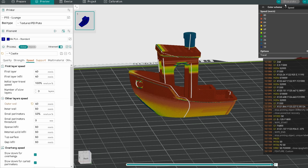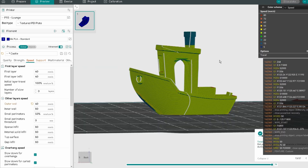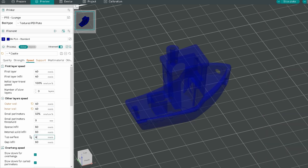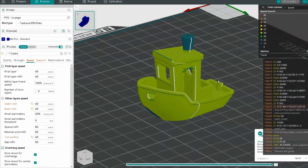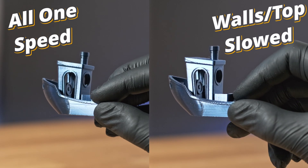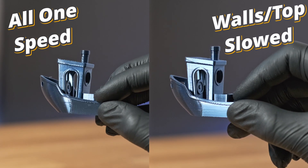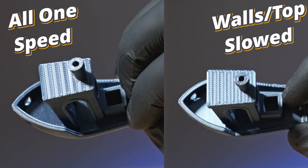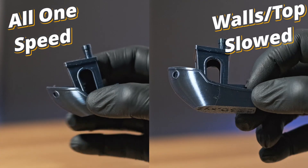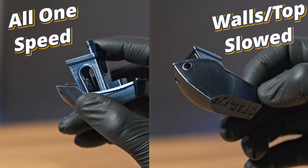Make sure you use the same speed for the outside walls that you used for your temperature tower. For a completely uniform shine at the cost of extra time, you can also change the inner wall and top surface to the same speed. Here's a comparison between a Benchy printed normally versus one where I slowed down the inner wall, outer wall, and top surface. The differences are small on a small print, but on larger objects they become much more noticeable.